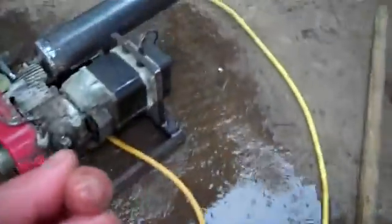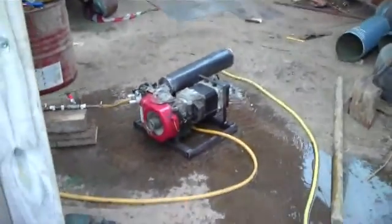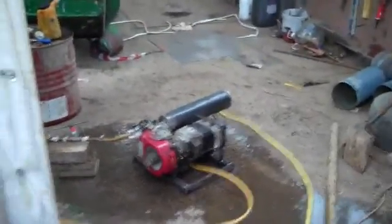This is the first test of the heat exchanger. It's just about warm. I'm going to wrap the port halfway around the outside to give it more surface area.